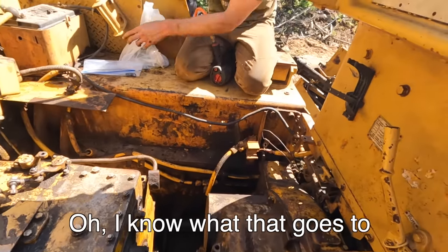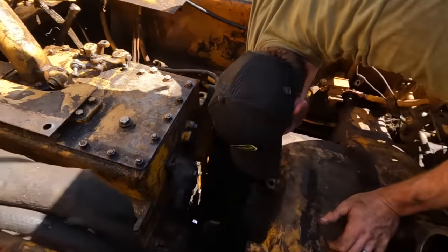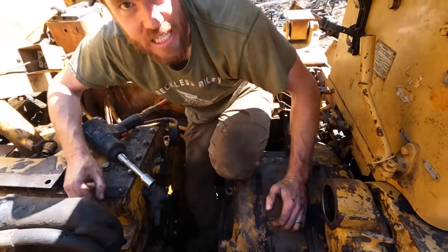Oh, I know what that goes to. Is there anything that doesn't leak on this dozer? No. We're climbing inside the dozer — into the belly of the beast. In other news, we named her.